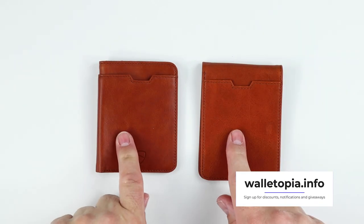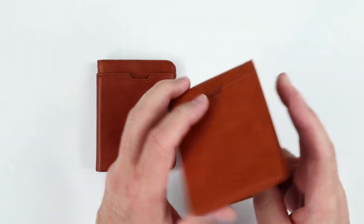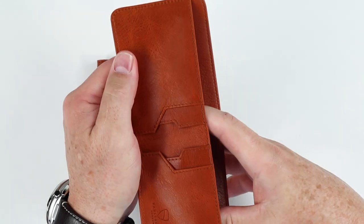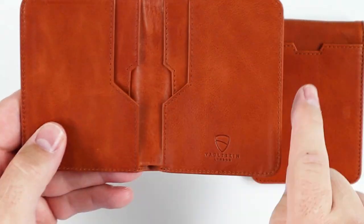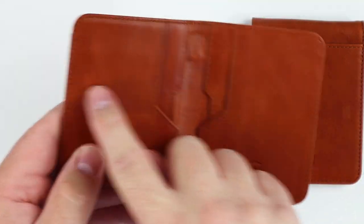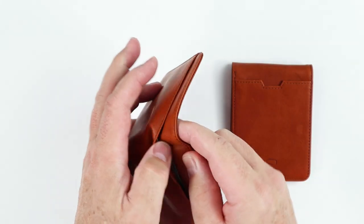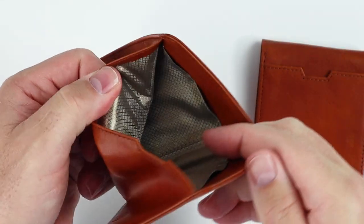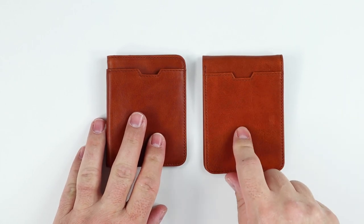Now if we compare the difference between the two from a feature perspective, it really is how cash is handled — folded or not. With the Manhattan, you do not need to fold cash; it just goes in fully. But on the City, because it's vertical and not very wide, you do have to fold your cash once to get it into the billfold pocket. And the City has one additional card slot compared to the Manhattan.